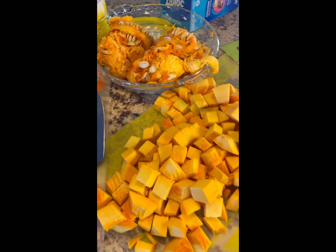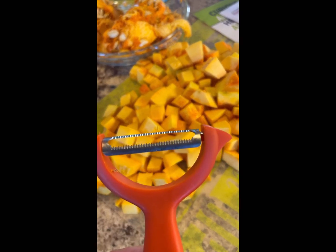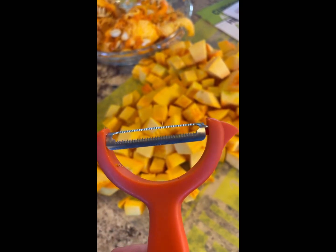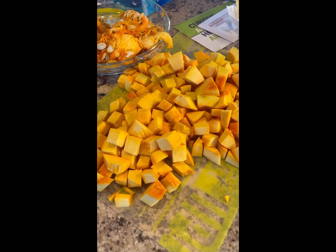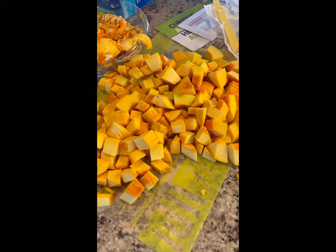I got to cut up my pumpkin — looks like that. I had my whole pumpkins, you can see there's the guts and everything. I took the guts out and I peeled it using the serrated peeler. It's got great blades on the end of it. It's perfect for peeling those hard-to-peel vegetables like sweet potato, turnip, and pumpkin. So that's what my pumpkin looks like.